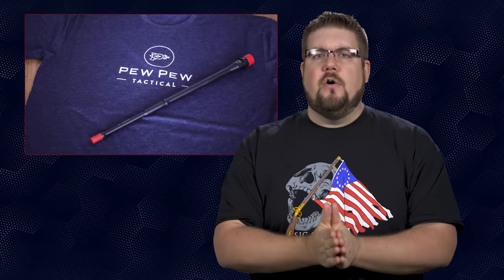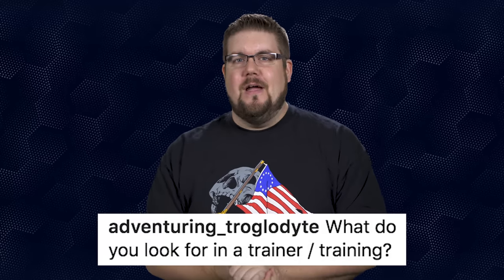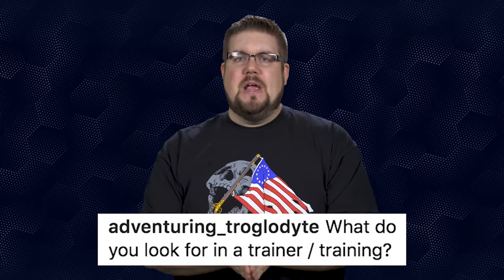Our question of the week winner of the Pew Pew Tactical prize pack — a t-shirt and 16-inch 5.56 barrel — is AdventuringTroglodyte on Instagram. He asks: what do you look for in a trainer or training? I personally look for someone that can speak to me and my needs. I don't feel the need to go run around and do barrel rolls with a rifle — sure that would be fun, but that's not my primary need. I like guys that can speak to me like I'm a human and educate me on how to handle situations I might run into. I also try to avoid range theatrics that have potential to get people hurt. I just want a simple class that makes me better — not just a better shooter, but a better American and a better person in general.